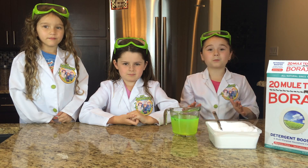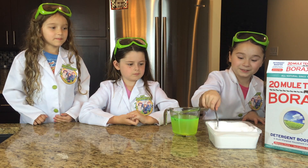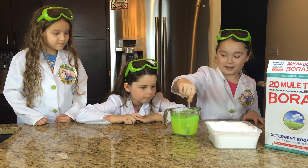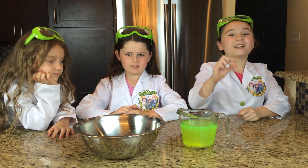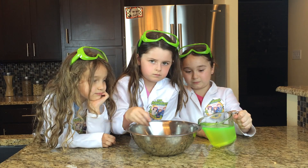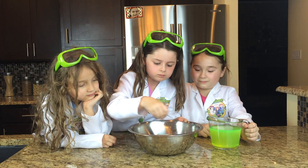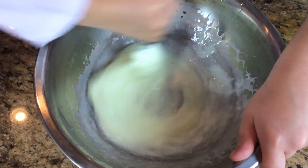Now we're going to take a tablespoon of Borax and mix it into our glow water. Now we're going to slowly pour in our Borax mix — just a tiny bit. Make sure you stir it fast. That is so cool.